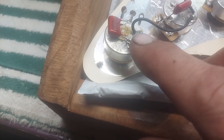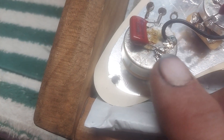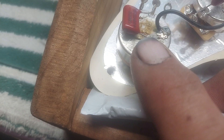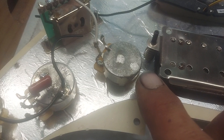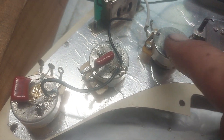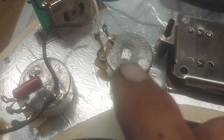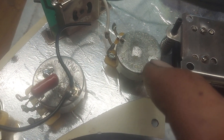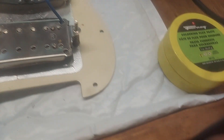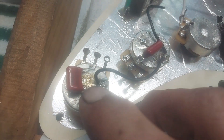Solder does not stick to a dirty surface. You have to have clean metal. You can put as much flux on there as you want, but if it's not in the right place it's not gonna work either. No flux, dirty surface — it didn't even stick. I sawed all that old solder off with a coping saw because it was baked on so hard I didn't want to overheat the pot. I'll clean it up really good before re-soldering, and to make sure there's no oxides I'll put a little bit of flux on there — don't pile it up so it goes everywhere.